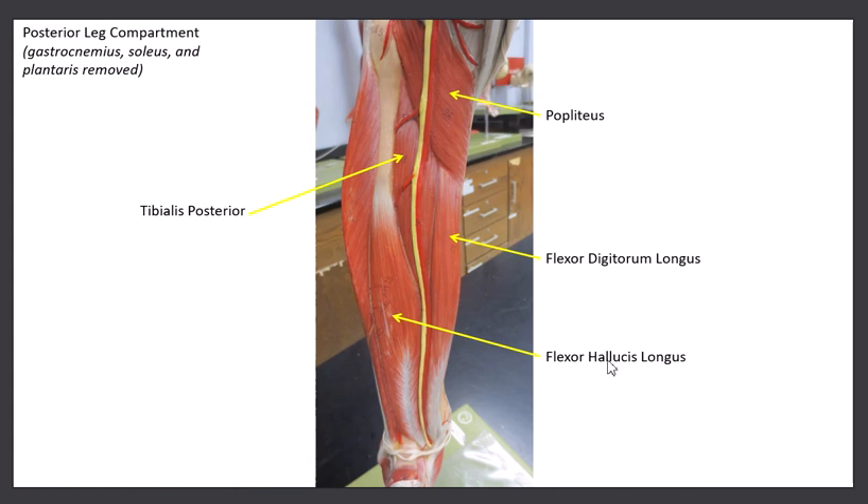The last muscle in this group is the deepest one. You'll find it right between the flexor digitorum and the flexor hallucis. This is called the tibialis posterior — located on the posterior side of the tibia. This muscle assists with plantar flexion and also inverts the foot, turning the sole of the foot inward.